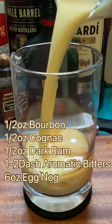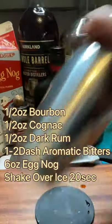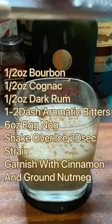Add a dash or two of aromatic bitters and six ounces of store-bought eggnog. Since the store-bought nog tends to be a little thick and gummy, I recommend shaking over ice for 20 seconds. Garnish with a cinnamon stick and freshly grate a little nutmeg on top.